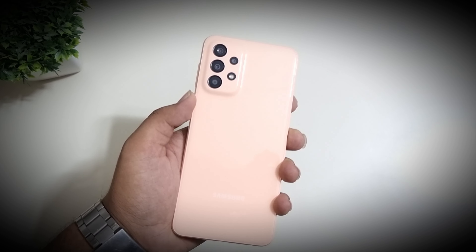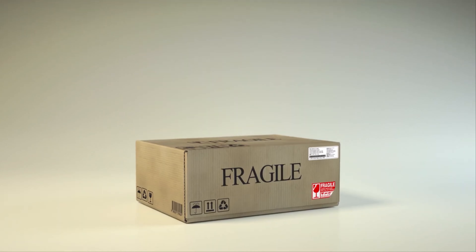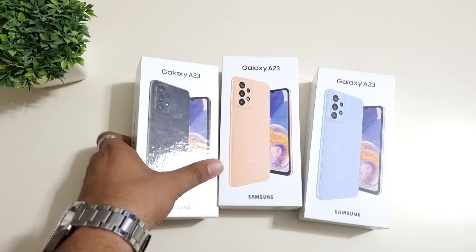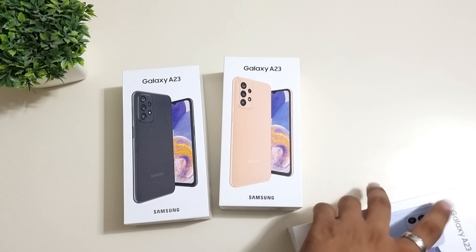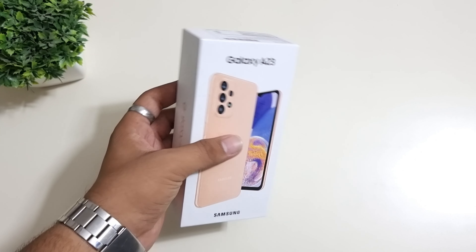This video is brought to you by J.R.I.C.T. Hello friends, I am your friend Jakey. Welcome back to my channel. In this video, we are going to unbox the Samsung A23. So let's get started.